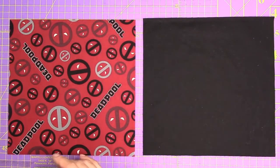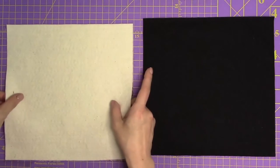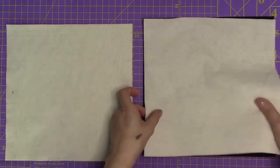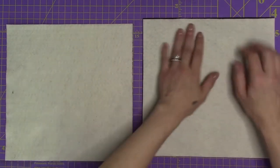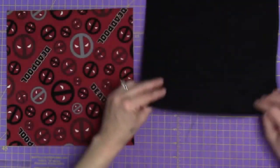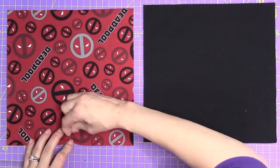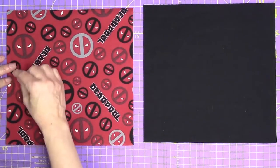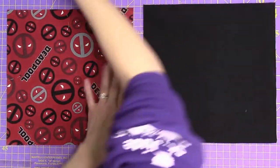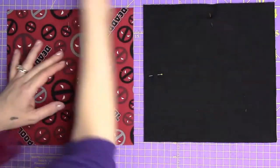Step number one, we're going to take our batting and our fabric and line them up. This black is a solid so it has no right or wrong side, and we're lining the batting up to the wrong side of the fabric. Then you want to take pins and put pins in each of the sides — clips would also be okay — all the way around, for both of them. Then we're going to sew these together.